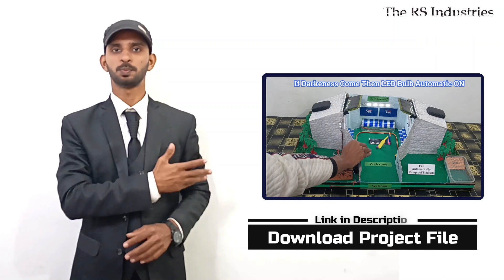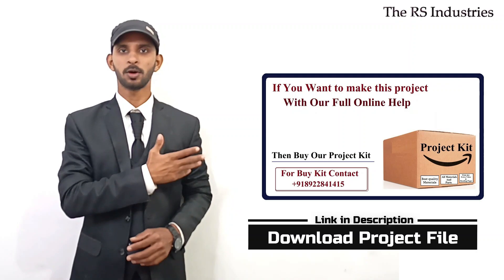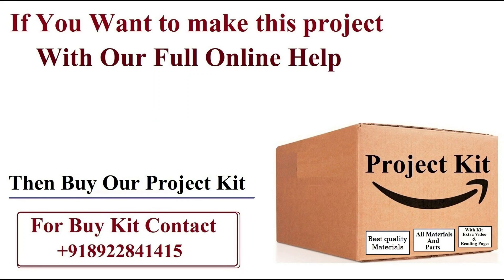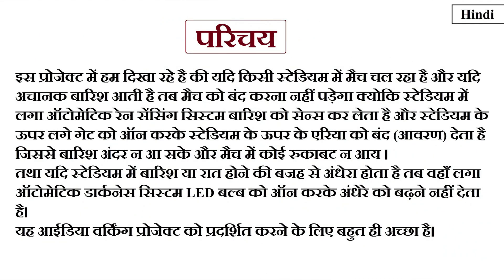So this is a best working project. If you want to make this project, then buy our project making kit box — call or WhatsApp SMS. Thank you so much.